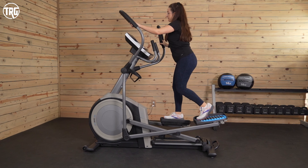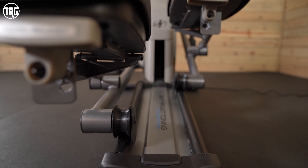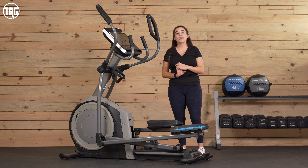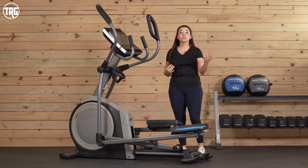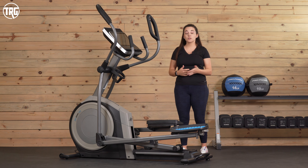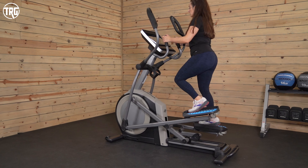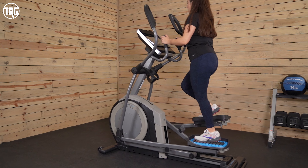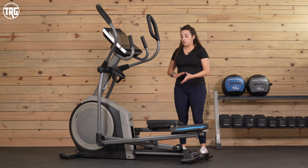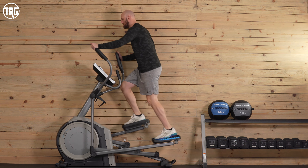The stride length is listed as adjustable at 17.5 to 18.7 inches, but we really don't notice a difference when you're going — the pedal stride just feels comfortable. It's definitely not adjustable like the FS 14i Free Stride Trainer, which works as a stair stepper, elliptical, and treadmill — kind of three machines in one. With this, know that it performs like a standard elliptical. I'm about five foot one, and some ellipticals the stride feels a little too long for me, but this feels comfortable. Our tallest reviewer at 6'5" felt the same way — it felt easy to use, definitely what you expect out of an elliptical.